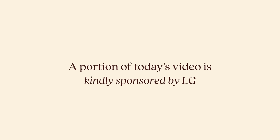A portion of today's video is kindly sponsored by LG. Welcome back to the channel. Today we are finishing up the laundry room. Everything I just recapped is what we've already done to the space.